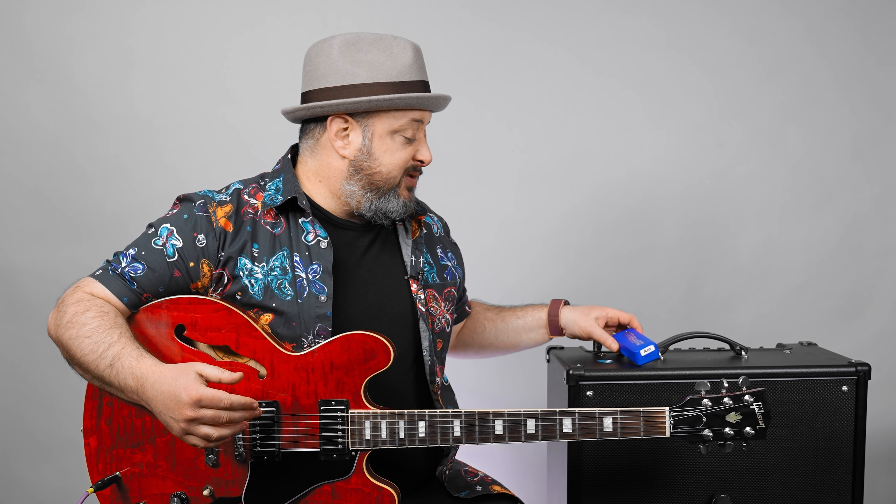Typically blues harmonica is what's called cross harp. So if you're playing blues in the key of A, all the basic harmonicas are the major scale. To play blues in A, you actually use a D major harmonica, which shares all the notes of A Mixolydian, and then also through bending the notes with your embouchure and the airflow, you bend notes to get a full minor pentatonic — but there's a lot of technique involved.